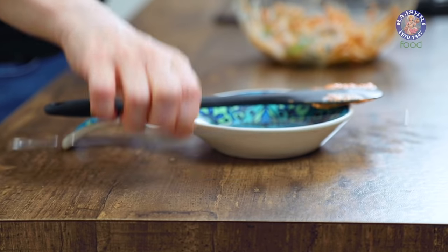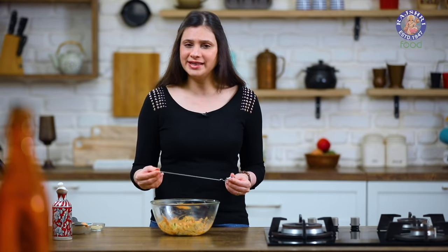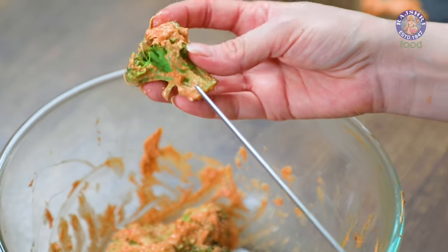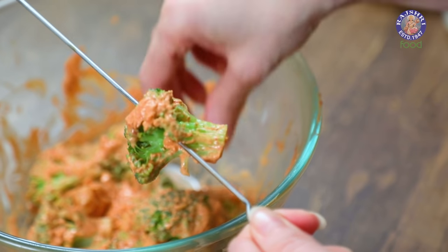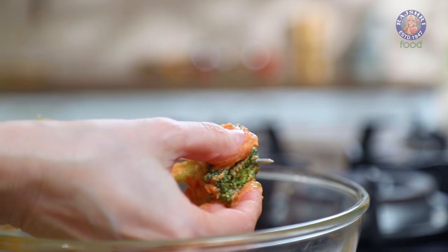The florets are now ready to be grilled. I have a steel Tikka skewer here — you can get it easily or it may come with your oven at home. Now we are going to skewer every Broccoli floret. Be very careful not to break them, and skewer the florets in such a way that they are well balanced on the skewer.